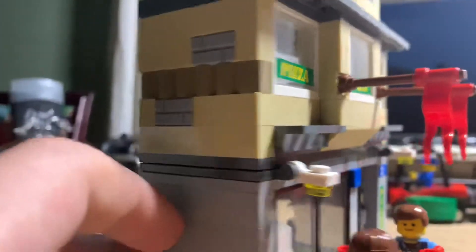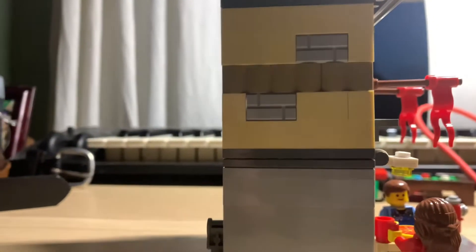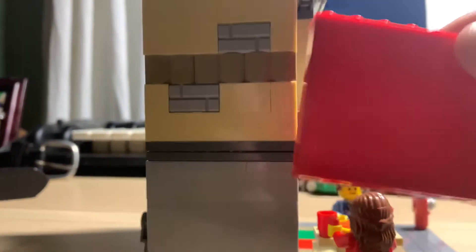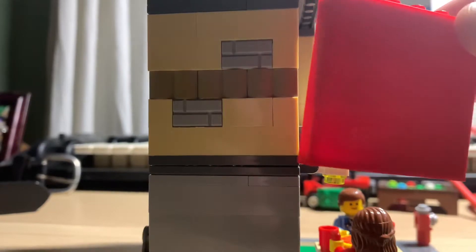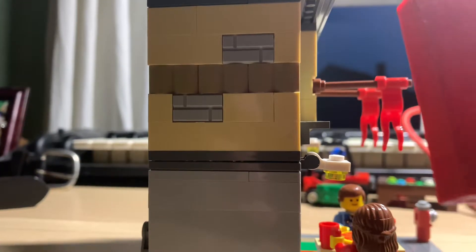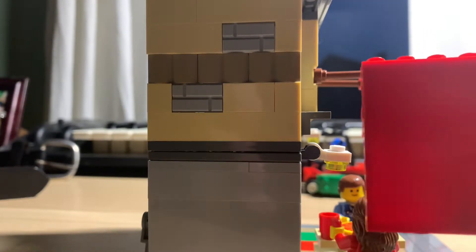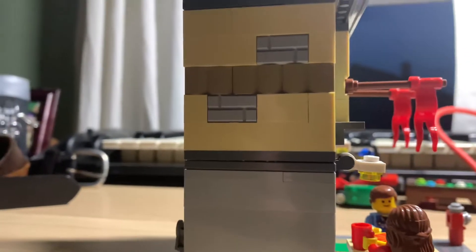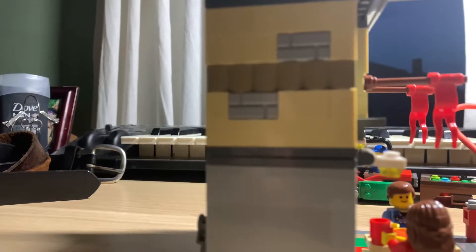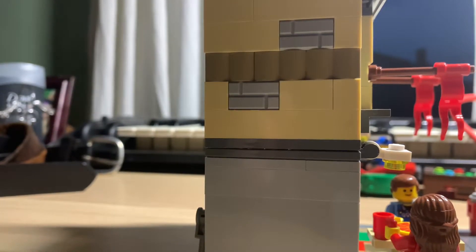The second floor is pretty much the same. This is kind of why I changed the set around — this was the wall they had in the original set. Nothing wrong with this one-brick, like a one-by-five-by-six brick. Nothing wrong with that; it's hollow on this side. But using a variety of three bricks just brought out the liveliness — made it feel a little bit more real, a little bit more lifelike.